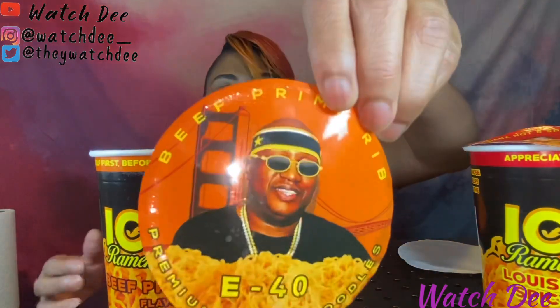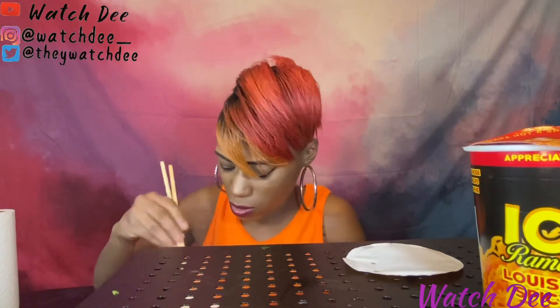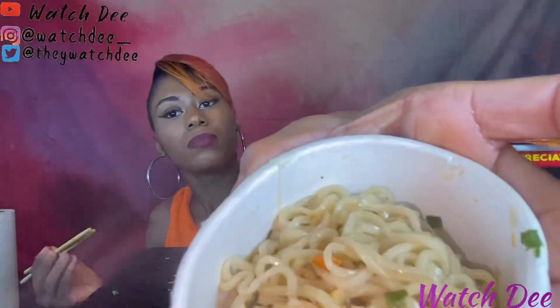Nice ice cold water. Let's try the beef prime rib — we'll try that one next. I'm not a big fan of the gumbo like that. Maybe I put too much water in that one because this one looks a little dried out. They all kind of look the same, I guess that's what cup noodles look like.